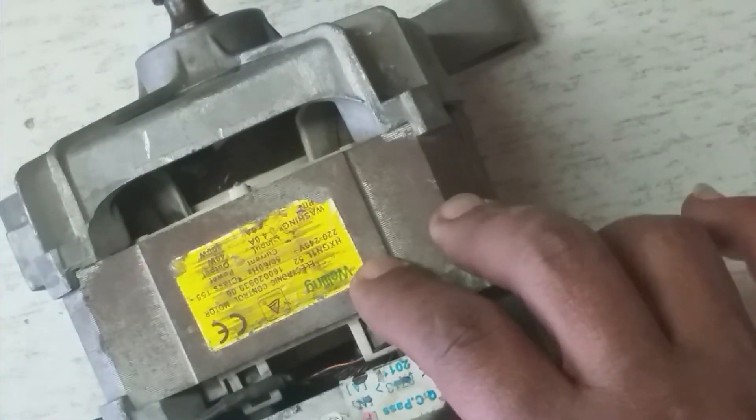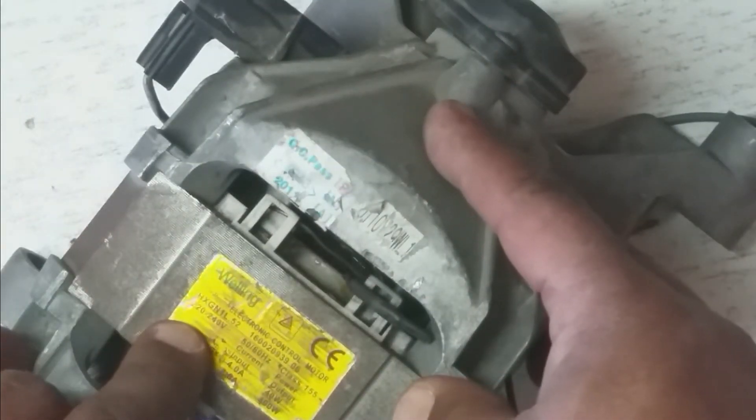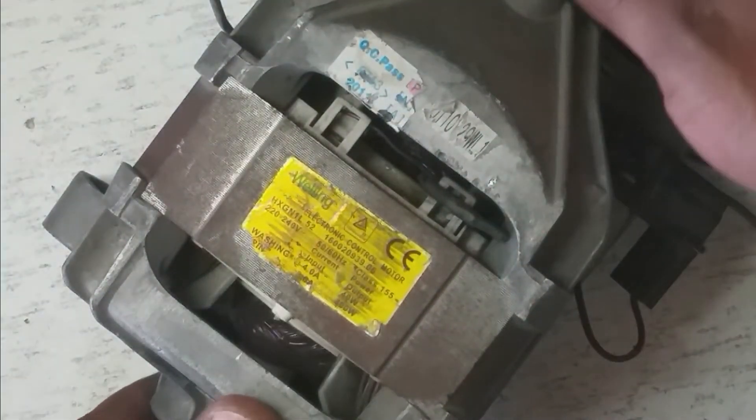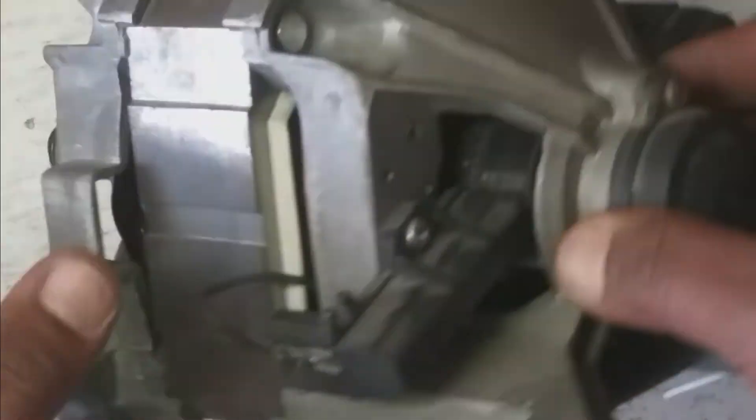This is an AC motor that uses 220 up to 240 volts at 50 to 60 hertz, and the rating is 40 watts. This is from an old washing machine. This AC motor is a little bit different because it has a commutator like a DC motor — it has a commutator and two carbon brushes.